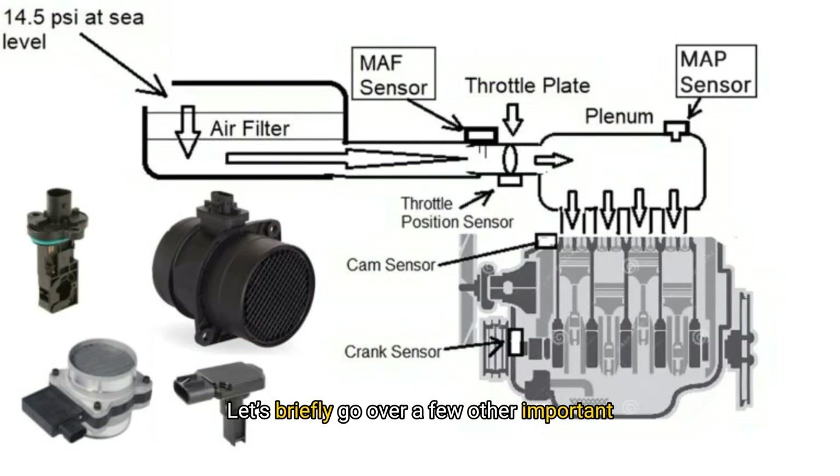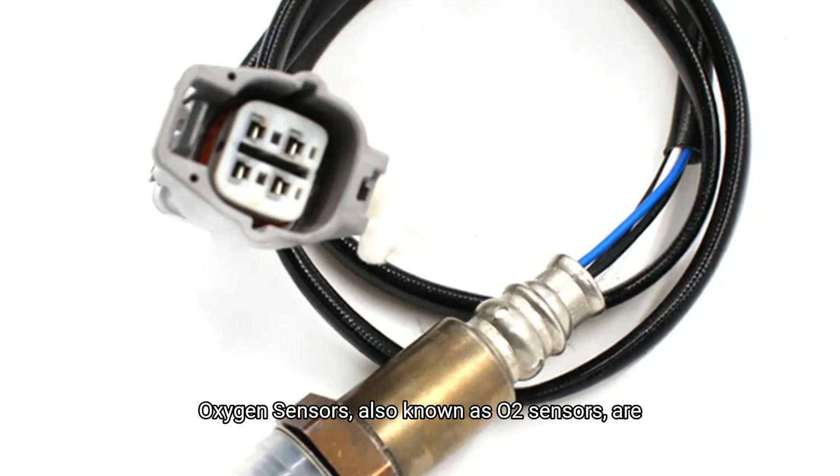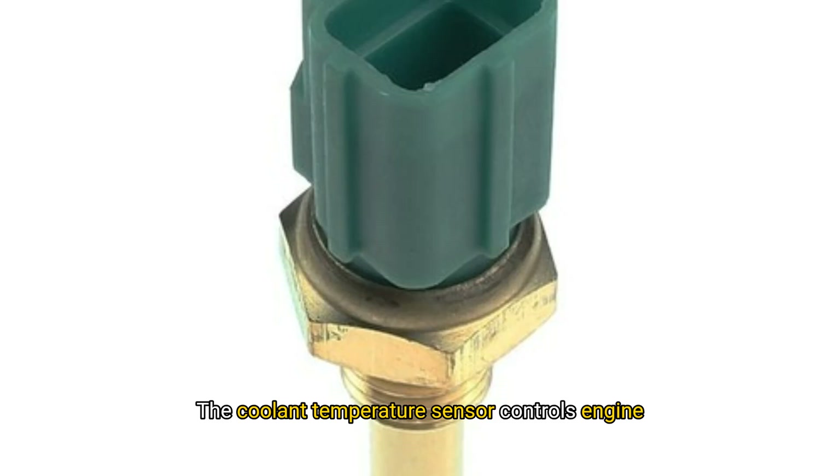Let's briefly go over a few other important sensors. Oxygen sensors, also known as O2 sensors, are found on the exhaust. Symptoms of a faulty O2 sensor include poor mileage, emissions failure, and a check engine light — don't clean them, just replace if faulty. The coolant temperature sensor controls engine temperature readings and fan operation. Symptoms of a bad sensor include overheating, poor mileage, and fan issues — it's easy to replace.